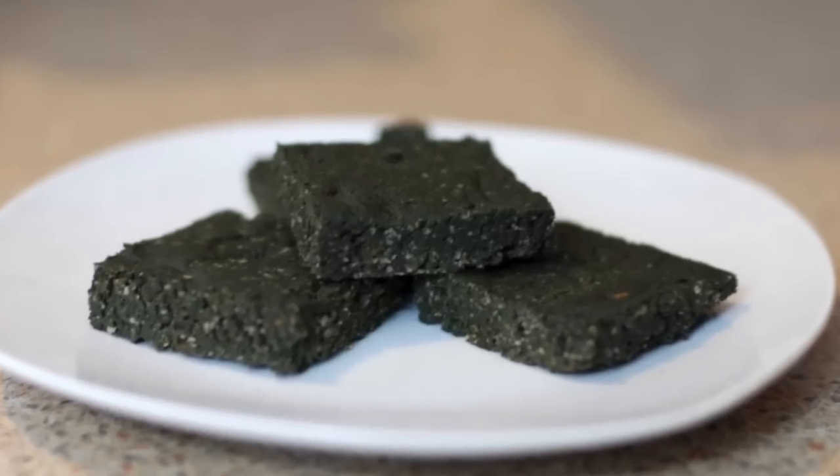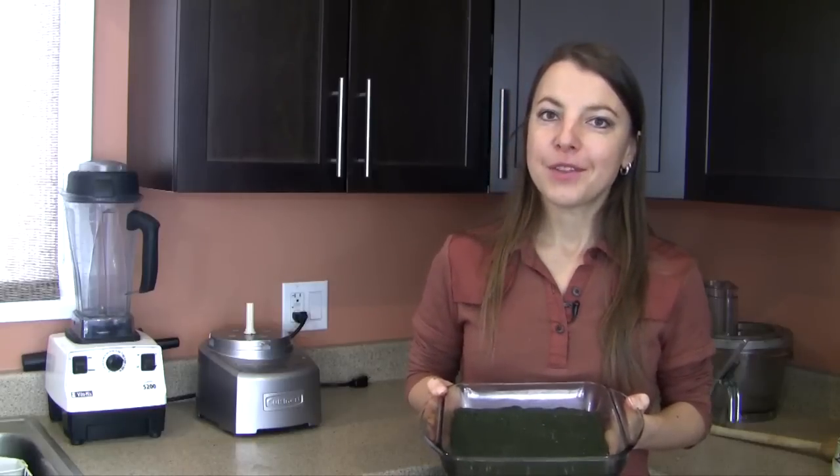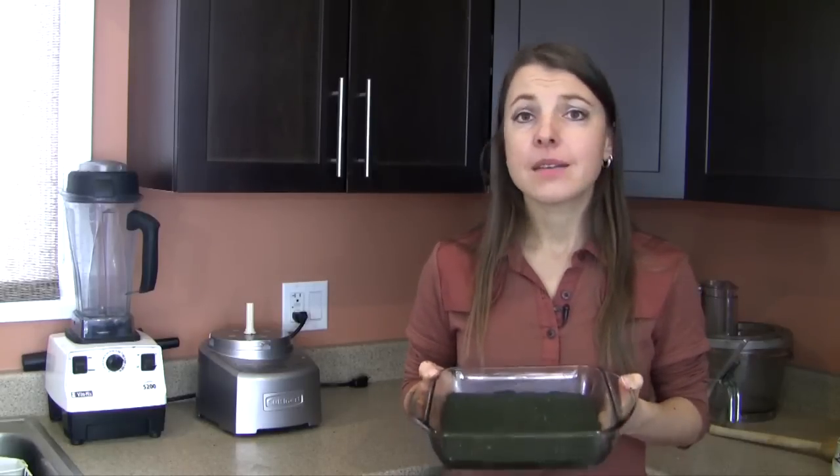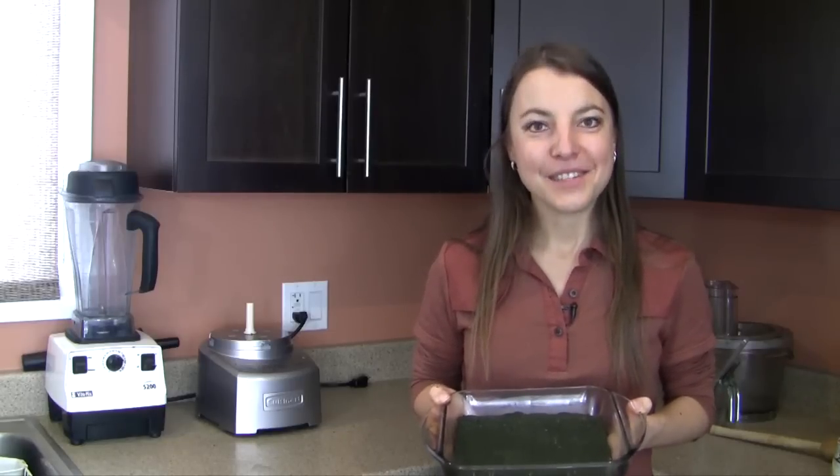As always, be sure to enjoy snacks like this mindfully so that we're not overdoing a good thing — because while these squares have exceptional nutritional and health benefits, we can of course overdo even a good thing if we're not mindful. Thank you for joining me today, and until next time.